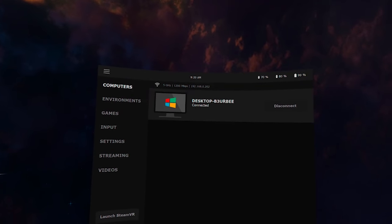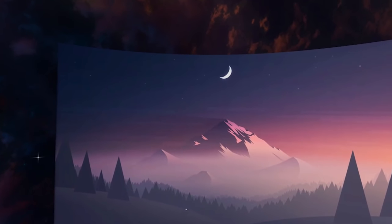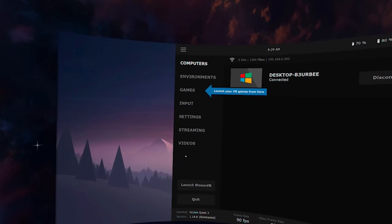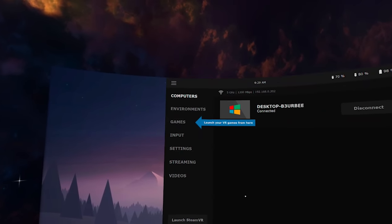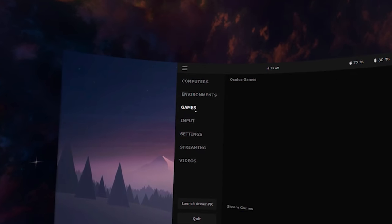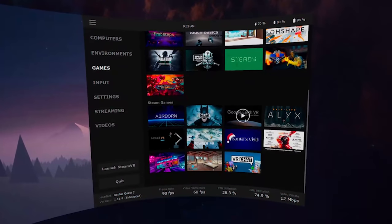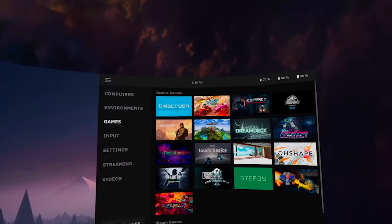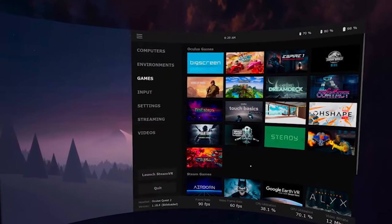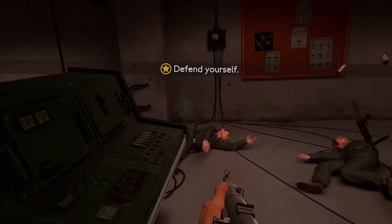Now place the Quest 2 on your head with the Virtual Desktop Streamer running, then open the Virtual Desktop software. It'll pop up and show your desktop as a compatible device. If it doesn't load automatically, just click on your computer with your touch controller. The key to playing PC VR games on Virtual Desktop is to load them through Virtual Desktop's platform, not your desktop. Hit the menu button on your left touch controller, go to the games tab, and you'll see all your installed PC VR games. Pick one, click it, and it'll load — then you're ready to play wirelessly.